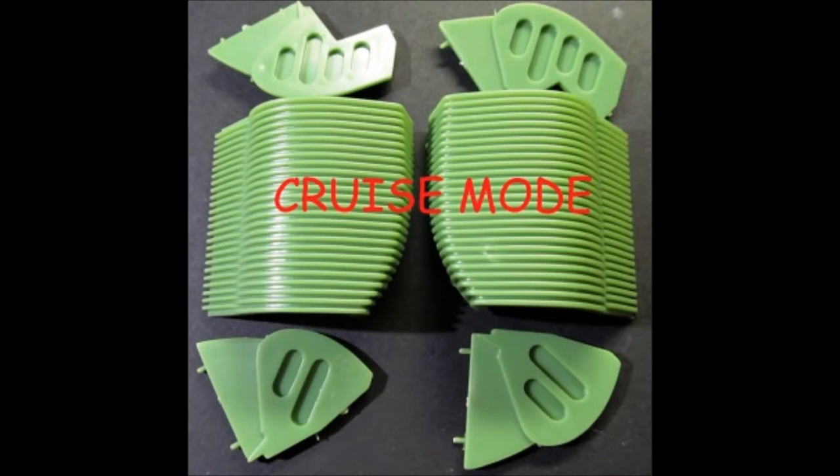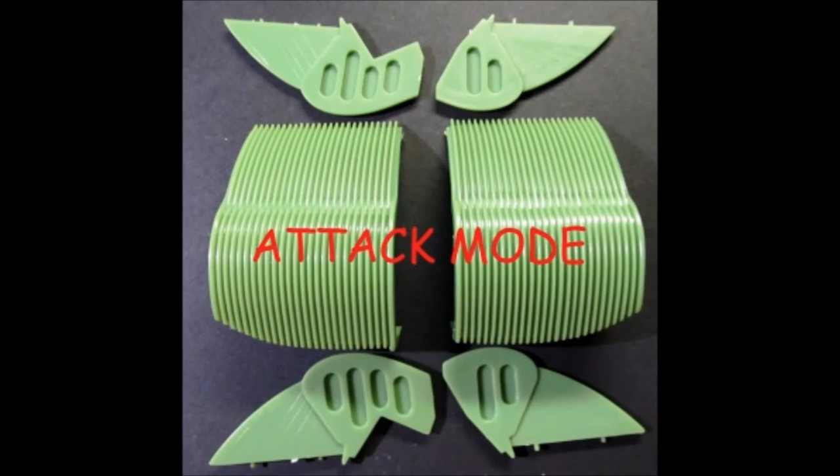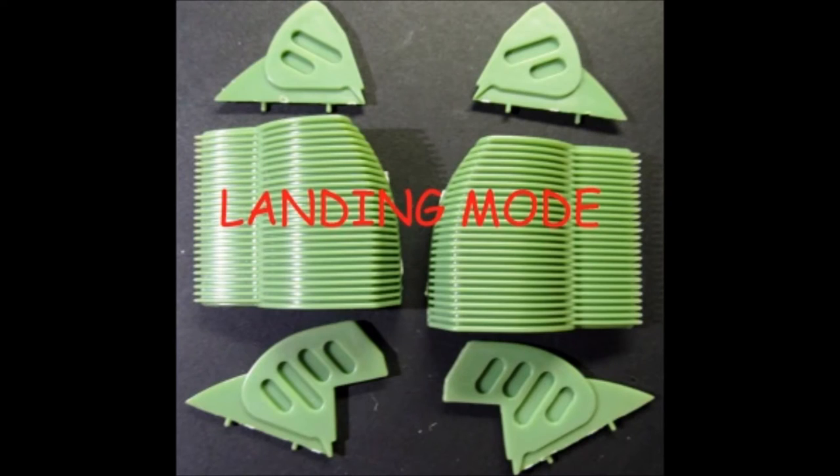Construction of your kit actually begins with the radiator baffles. You choose which mode you want to display your model in and then use the corresponding correct baffles. They're available in cruise, attack, or landed mode, and each mode has its own set of radiator baffles to use. I'm going to be using the landed version as seen at the end of Star Trek 3: The Search for Spock and the beginning of Star Trek 4: The Voyage Home, so I'll be using the baffles for the landed mode.